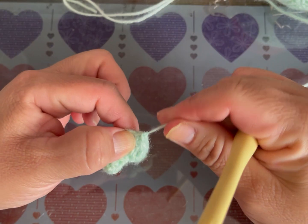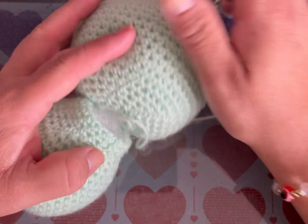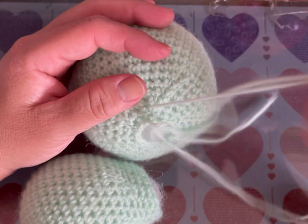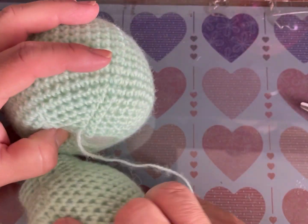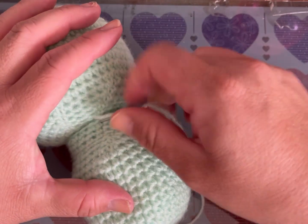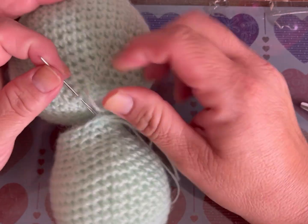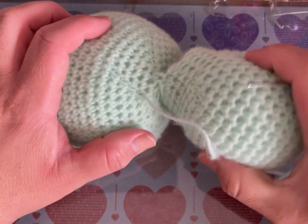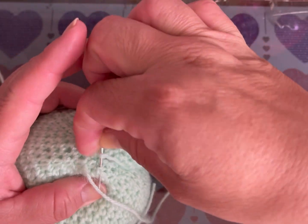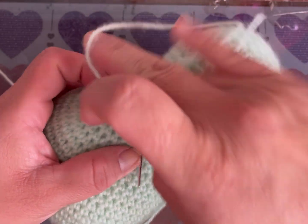Primero voy a unir la cabeza con el cuerpo. Agarro en la penúltima hilera de la cabeza y la orilla del cuerpo, y los uno punto a punto. Lo hice así para que tuviera más sostén.